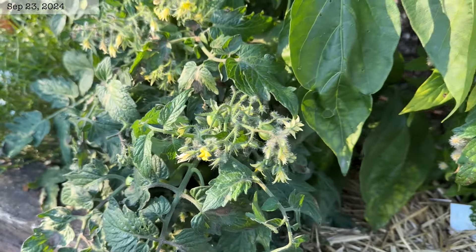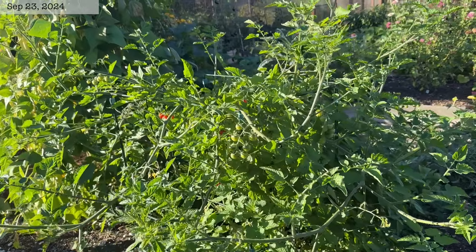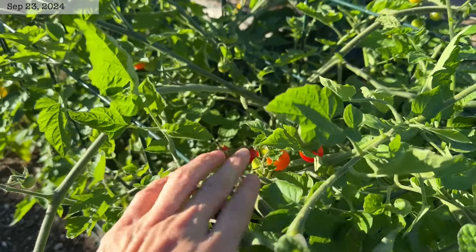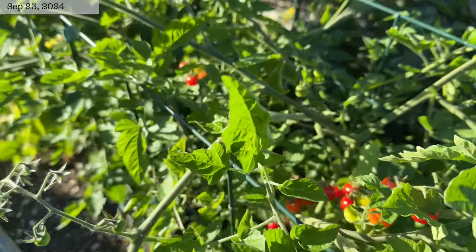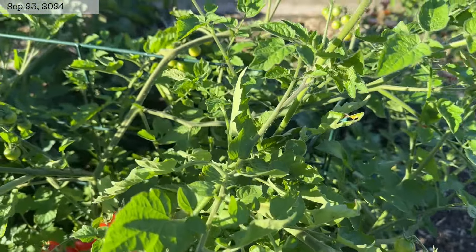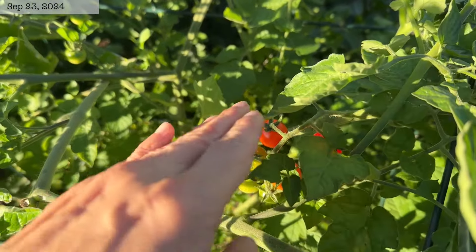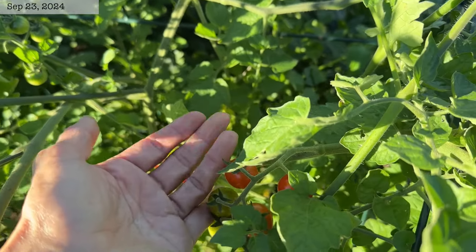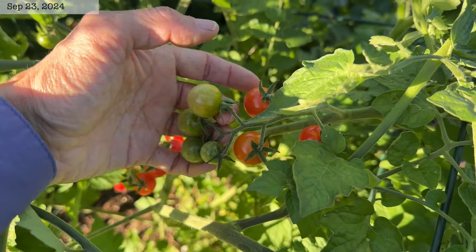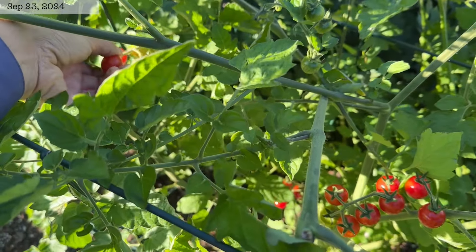Unfortunately we didn't get any ripe tomatoes off of those two volunteers. Our last cherry tomato that volunteered conveniently came up inside this cage I have for our cucumbers and melons, right in the middle, which is pretty nice. I'm surprisingly not seeing any signs of late blight on this tomato yet and we do have a few ripe ones in here. I think this might be Matt's Wild Cherry — that's the only one I can think of that I grew with these small red cherry tomatoes. It's a really tasty variety and I'm kind of happy that this one volunteered.